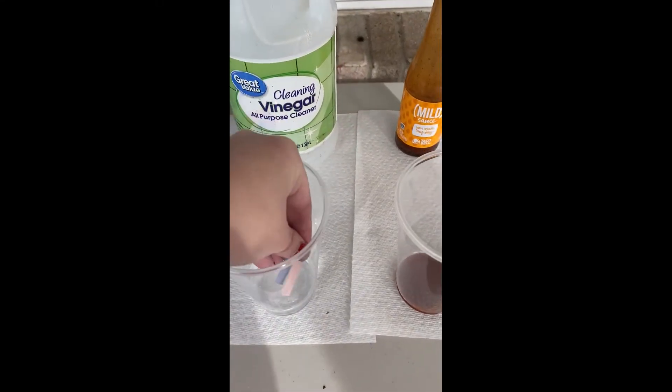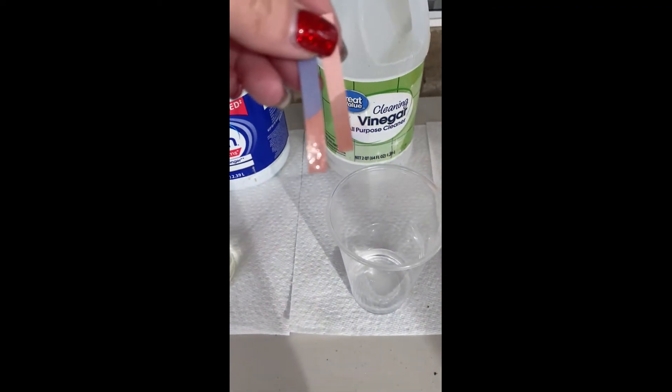Vinegar is up next. Go ahead and dip it and look at what color it turns. You can see that the blue litmus paper turns red, so this is going to be an acid.